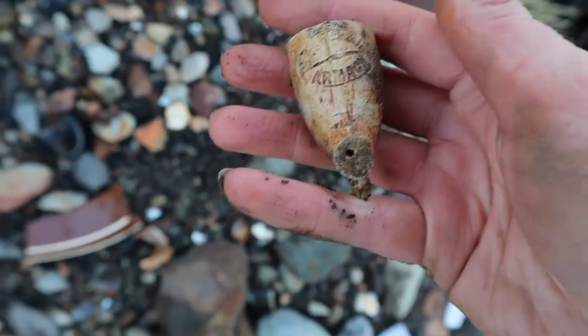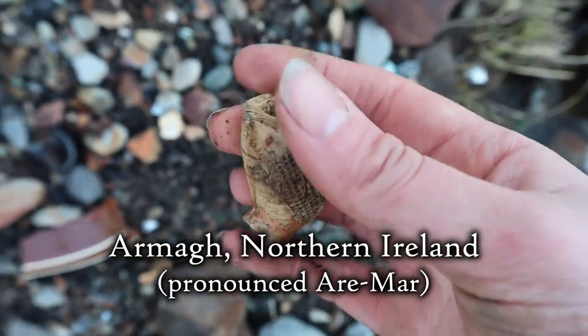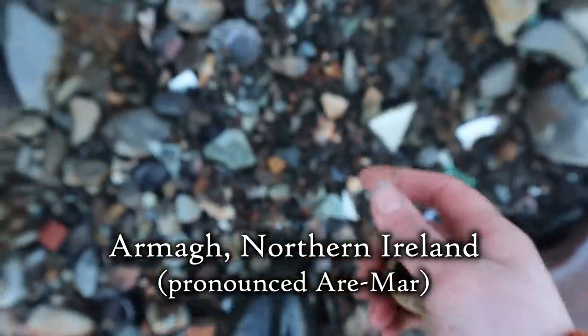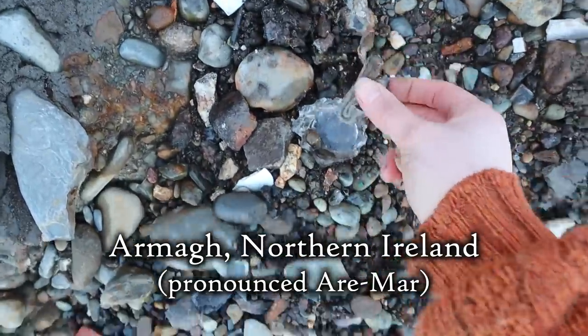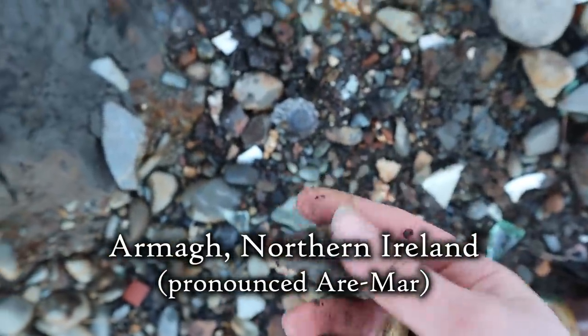I'm not sure what that says. I'm not sure if we've found one of these before or not. That looks like a huge bit of lead — yeah, a huge chunk of lead. Might take that with me.